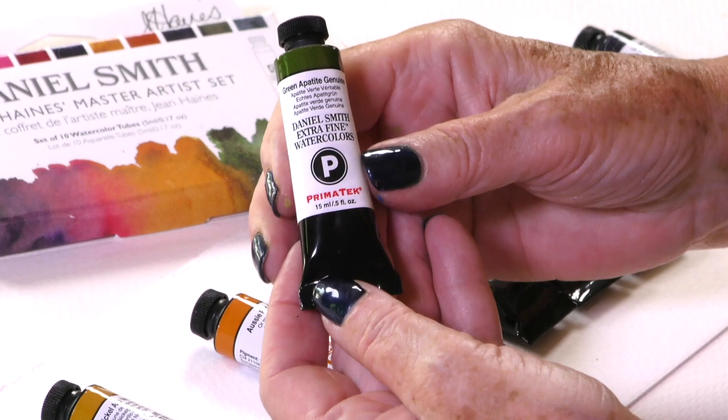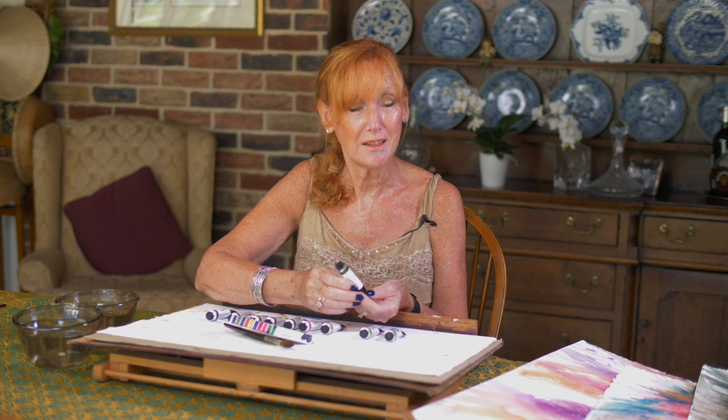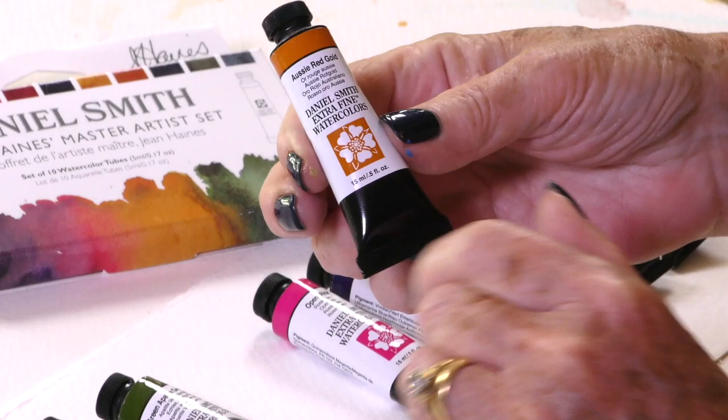Green Apatite Genuine. Why did I choose another green when we already have one in the set? Well, I've been teaching workshops internationally for quite some time and everybody knows that Cascade Green is my favourite colour. So if everyone else is using a colour that I use, I try to do something different and I add touches of Apatite Genuine to the Cascade Green, and it works beautifully.